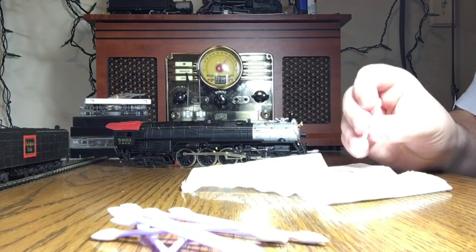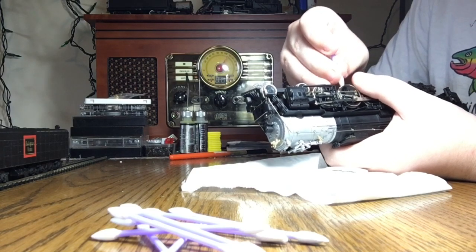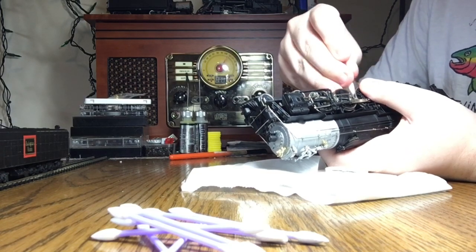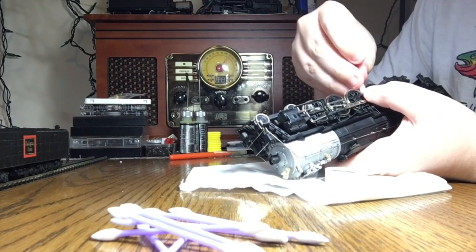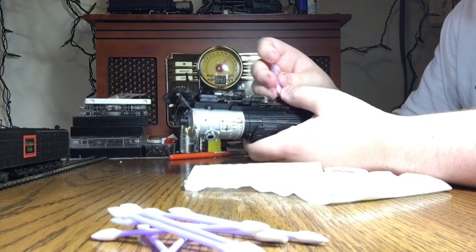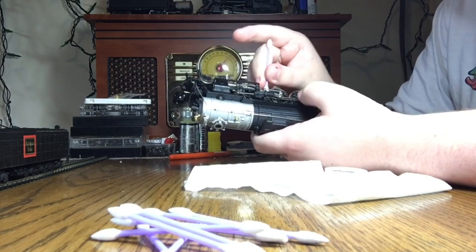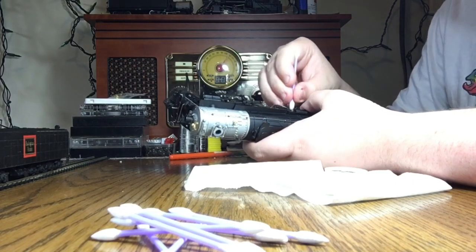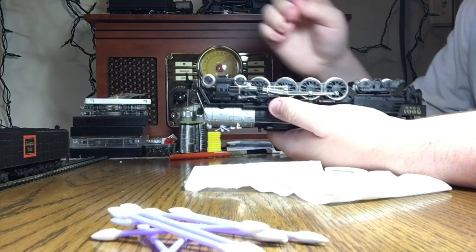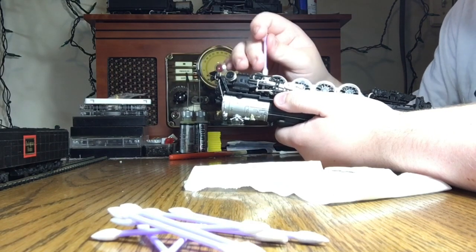It turns out some of these have pointed tips so I'm just going to use those to get into all the cracks. We're just cleaning the wheels, standard stuff you do when you get a new engine. He's already starting to look a little cleaner - those were pretty gross. That's just what happens when you neglect it for a long time. I'm sorry I can't give amazing angles but I need to be able to do this while also being able to see.